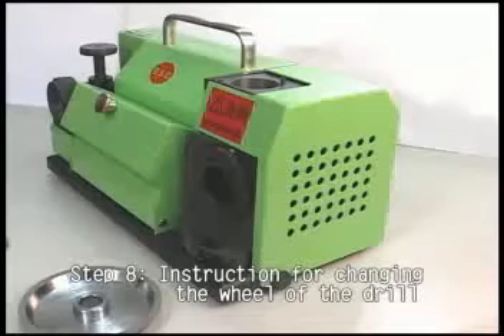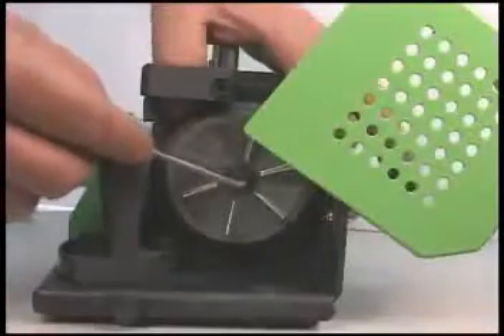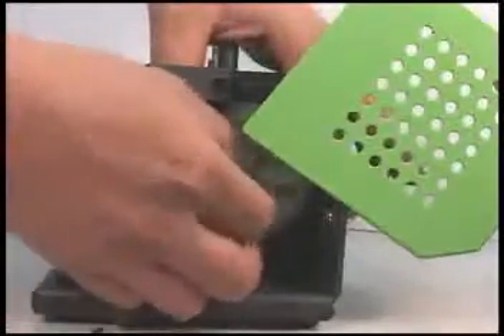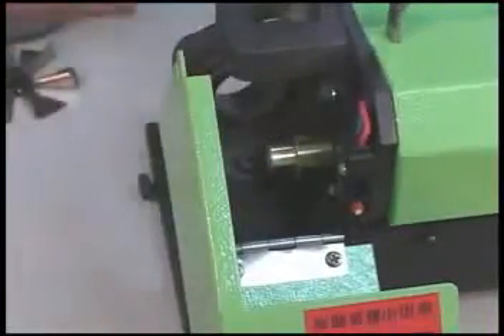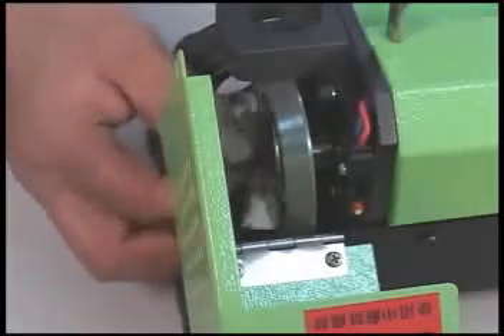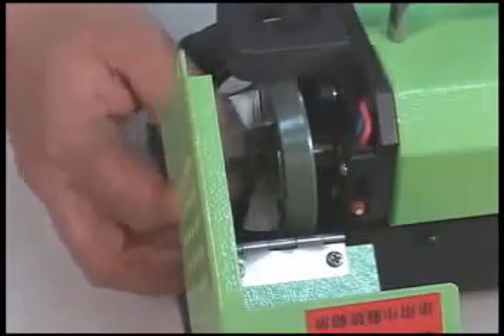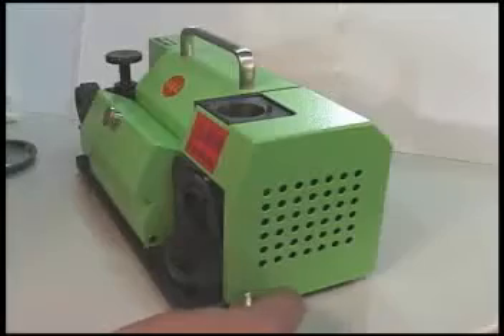Step 8: Instruction for changing the wheel of the drill. Loosen the attached screws, then uncover the protective covering on the wheel. Remove the attached screws and spokes on the wheel, after which the wheel can be removed. Clean the center of the rim and wheel. Replace the necessary wheel. Re-insert the spokes and the screws. Tighten the screws and replace the protective covering. Fasten the screws on the protective covering. The drill is now ready for use.